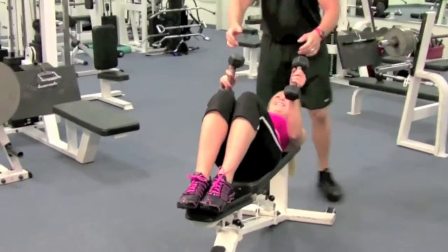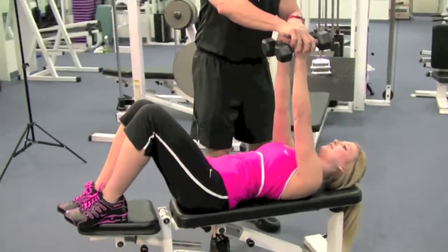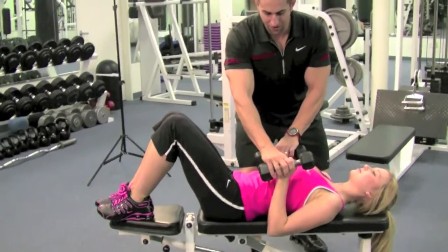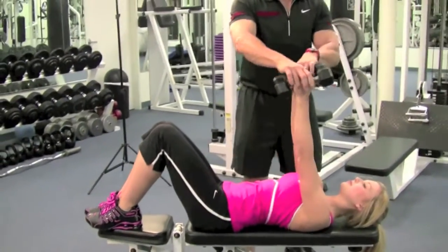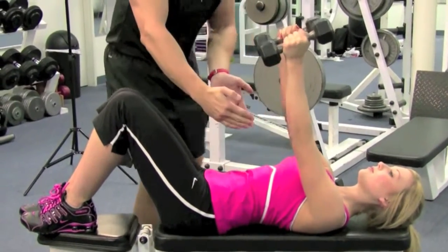Hold the dumbbells straight up. Perfect. You want to keep your arms straight up in the air, elbows inward. Come down to right under your chest and lock it out. Breathe in on the way down, flow out on the way up. Keep your elbows in towards your body.